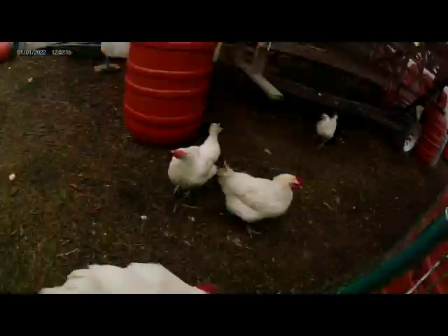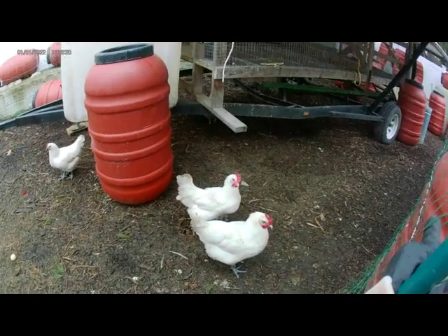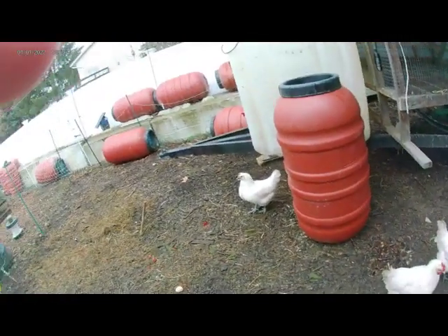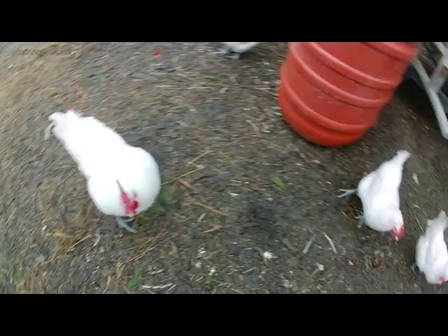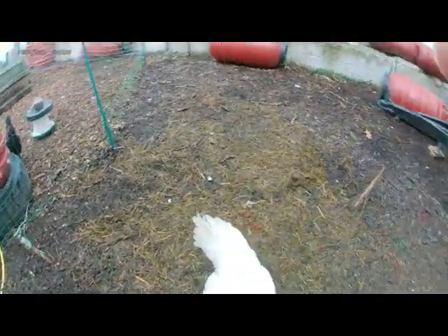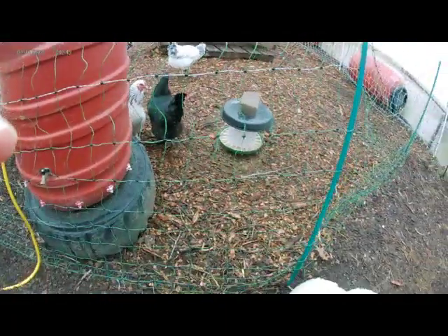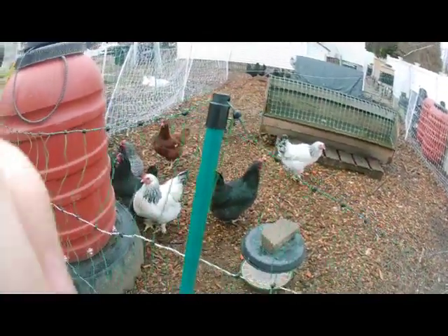So here is our rooster. He's a little feisty, but it's okay. We got some hens. Hello little guy — no attacking. Then we got some egg layers over here too.